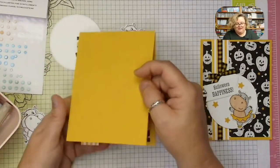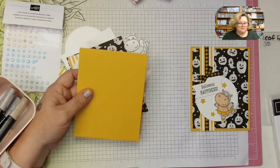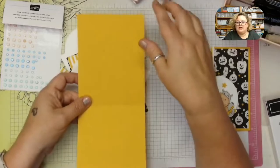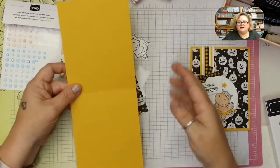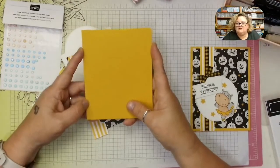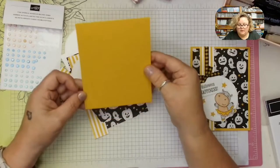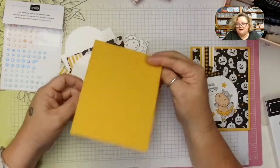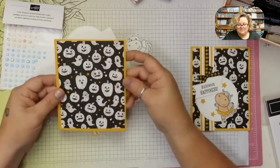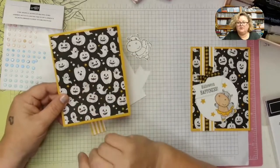I started with a crushed curry card base cut at 11 inches by 4 and a quarter, scored at 5 and a half. You can also do the book fold at 8 and a half by 5 and a half scored at 4 and a quarter. Then I cut a panel of the Celebrate Everything designer series paper — I'm going to use the ghosts and pumpkins design up front. I also cut a strip of the same designer series paper at 5 and a half by 1 inch to overlap my panel slightly.